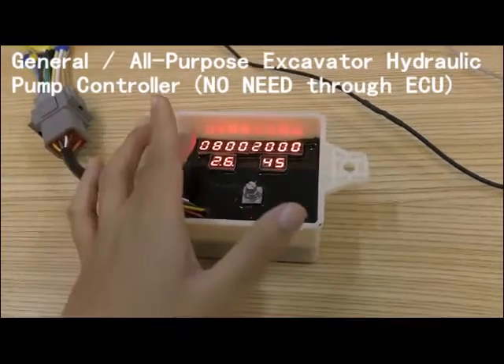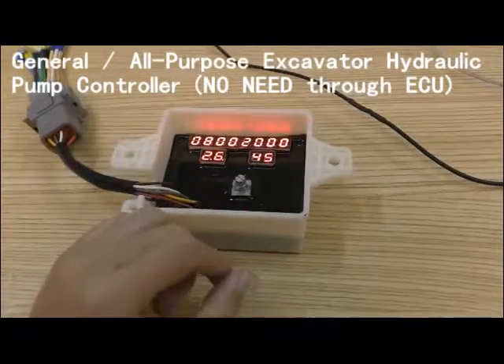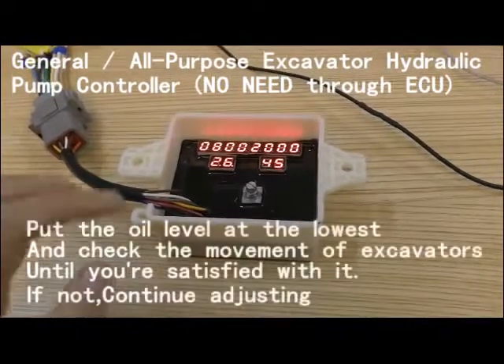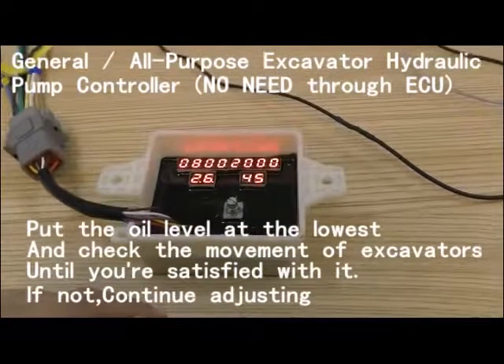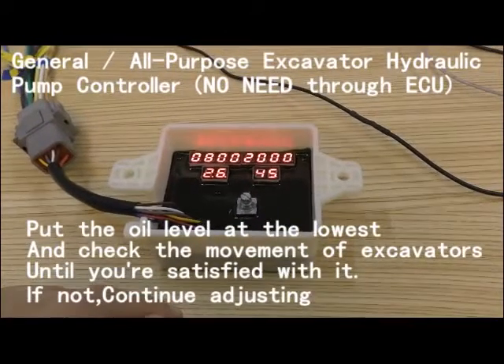Now we are setting the low speed first. For example, we set it at 26. Put your oil level at the lowest, and check whether the movement of the accelerator is what you want or not.